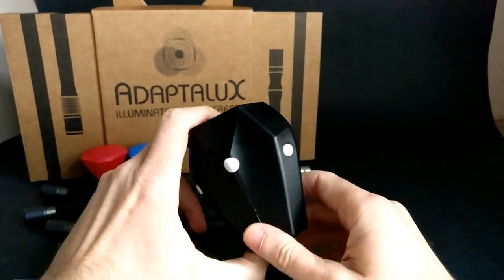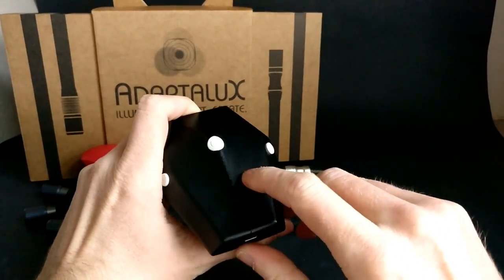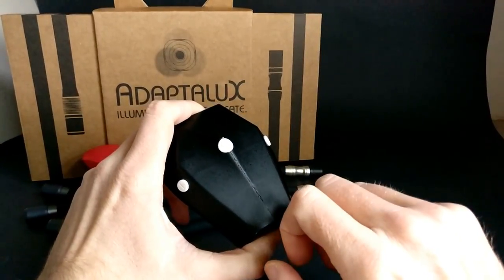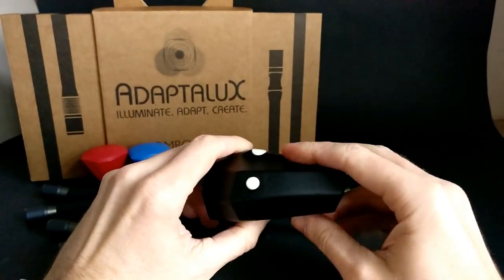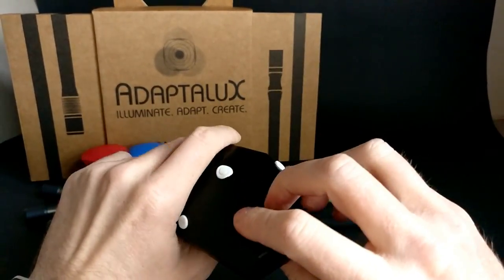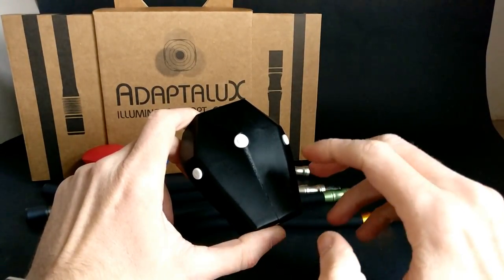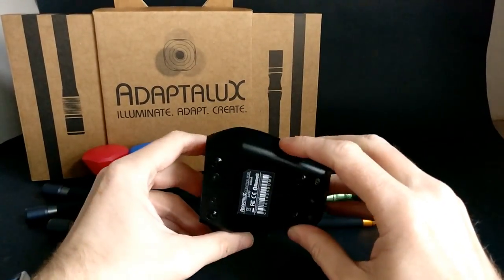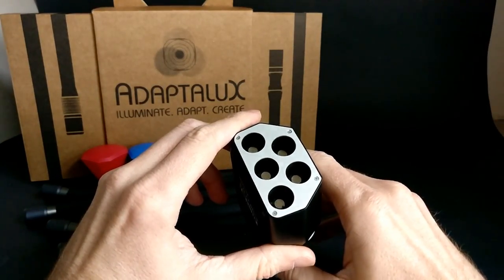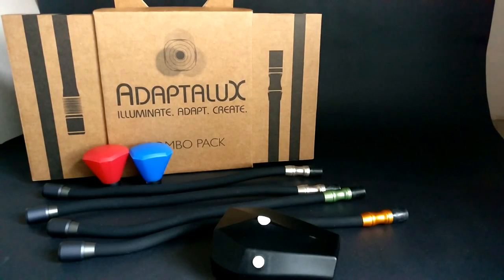What would be nice is a battery indicator on there, and perhaps a little screen for future development to give more indication of brightness and more control. Until you get the Android app set up, that would be really useful. I'll put all the links below - it's not the cheapest product to buy, but if you want something different it's well worth the investment, particularly if you're into macro photography as you can get some really nice effects with it.